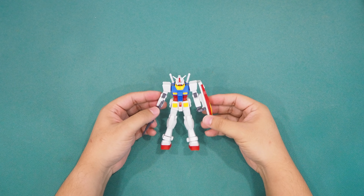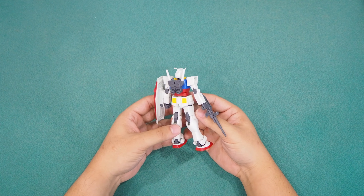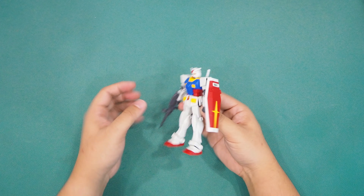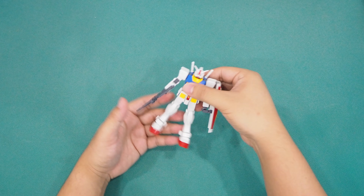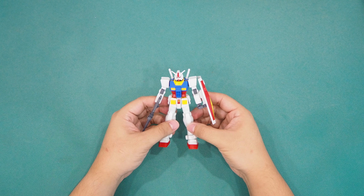To keep this video short, I've cut all the parts and arranged them in assembling sequence as you can see. It is so convenient to skip removing the nub marks. Here you go — the fully assembled EG RX-78 II.